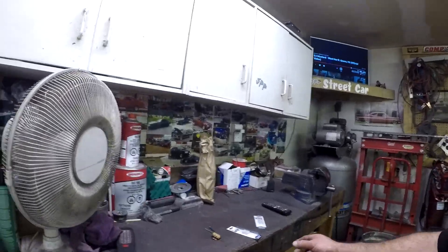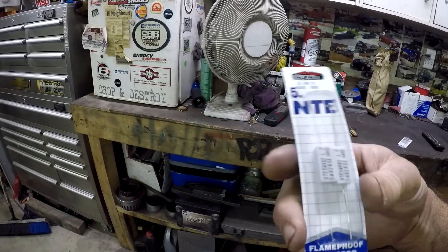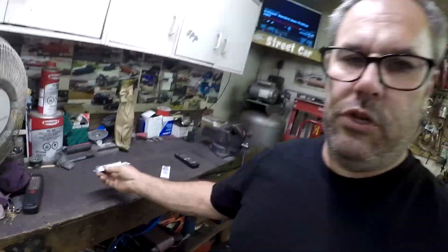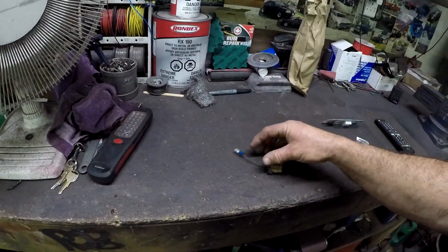Not having the resistor will probably cause it to fail again after a short time. Painless Wiring sells a kit with a plug and resistor for about 14 bucks, but the resistor is an 82 to 85 ohm, 5-watt resistor. I just went to the local electronics store and got two for two bucks. What you do is put it in line with the brown wire — just in between that wire and the car — and that solves the problem.